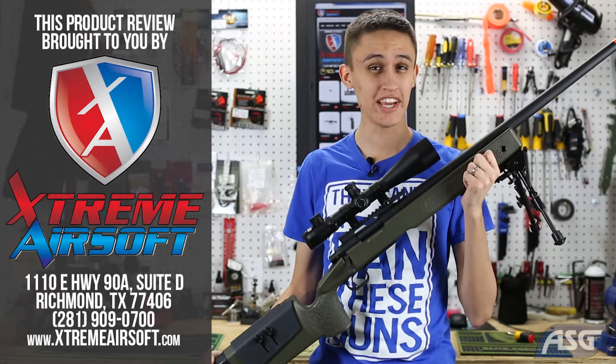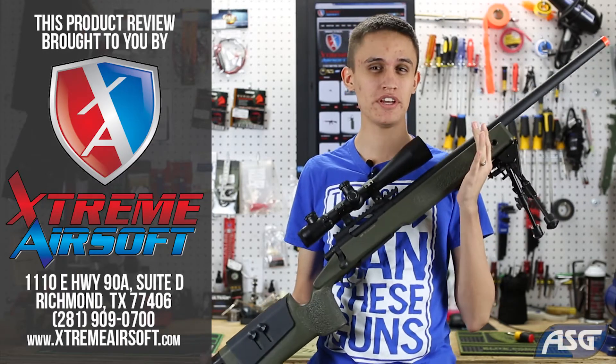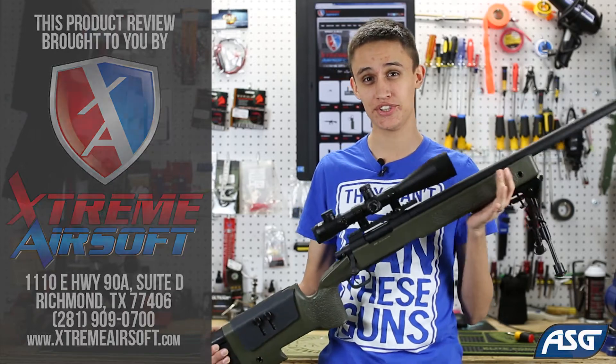Hello Airsoft Snipers. Today we're going to look at the M40A3 Sniper Rifle by ASG.